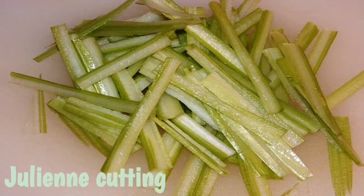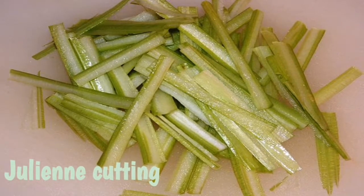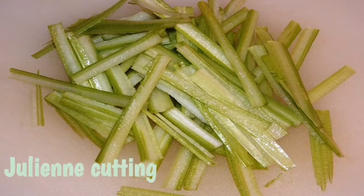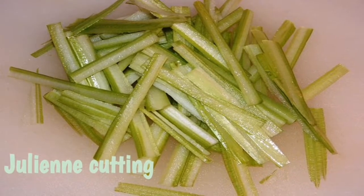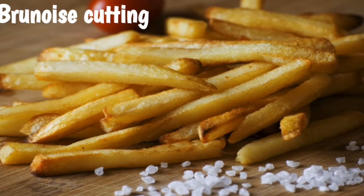Basic cuts. Less known cuts — this is 3 types. Julienne cutting — you can use it for fried rice, you can use the carrot. This is julienne cutting. Brunoise cutting — this is a little smaller size of julienne cutting.